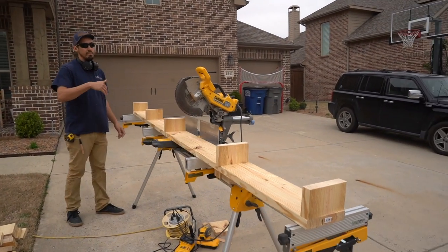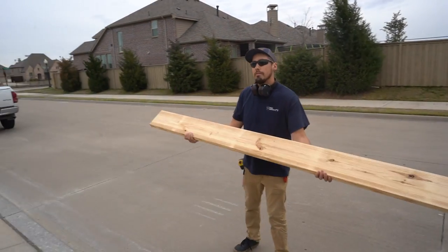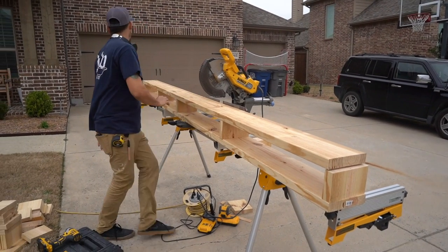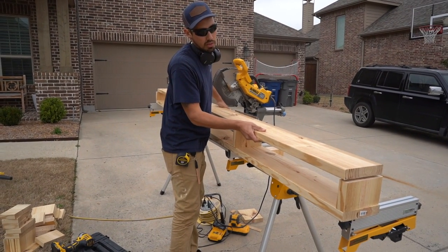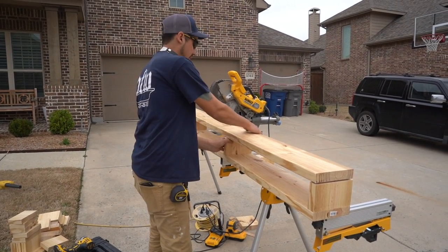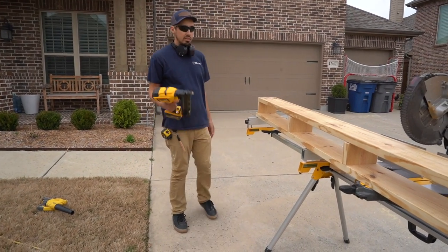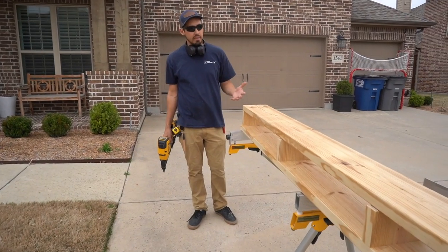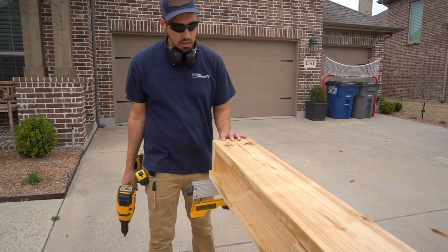I'll bring the other board and put it right on top. I'll flush up the ends — this needs to come a little more this way — and just make sure these two are flushed up by feel with my hands. For this I'm just going to use the 15 gauge finish nailer just to hold it in place, then come back with two screws. That way the nails hold it — it's kind of like a clamp without using a clamp — so it doesn't move around while I'm working on it.